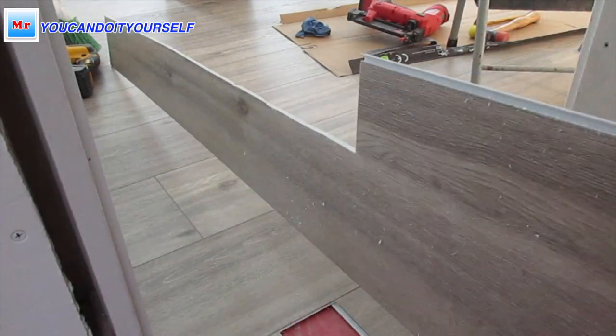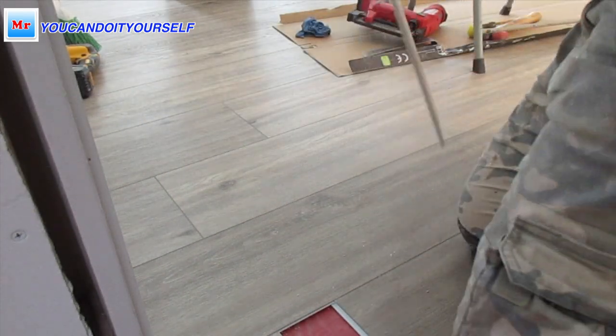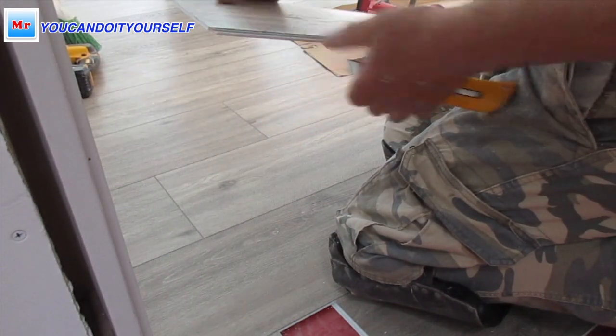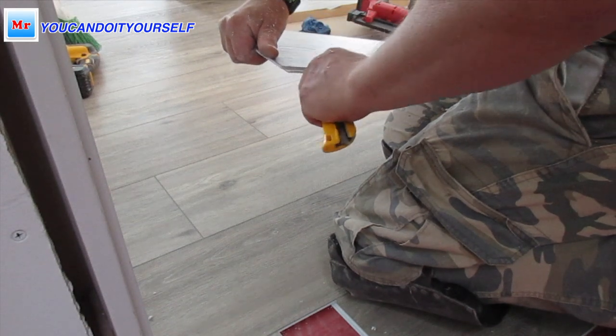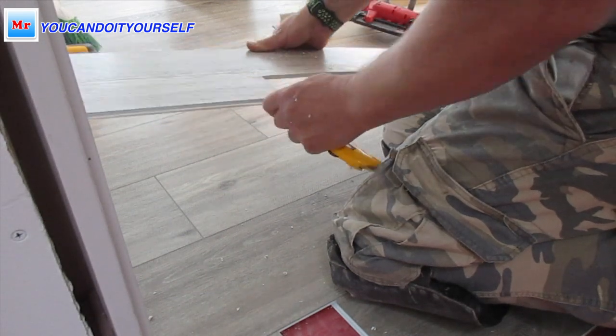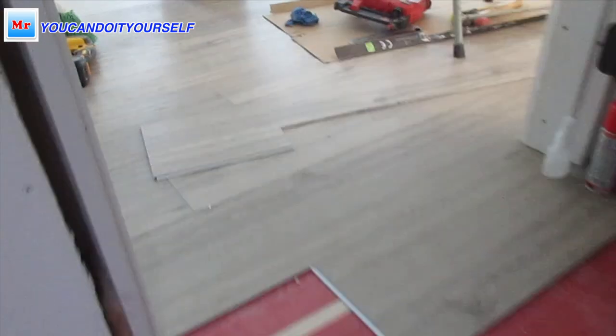Now this piece is ready for installation. I only need to cut a little part of this lock, because if I don't cut it, I can't slide the board in.